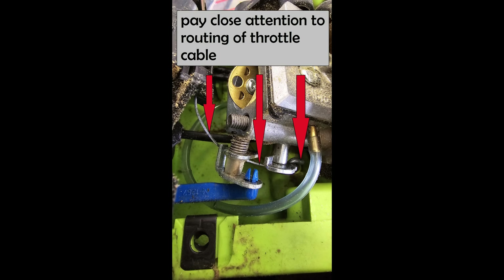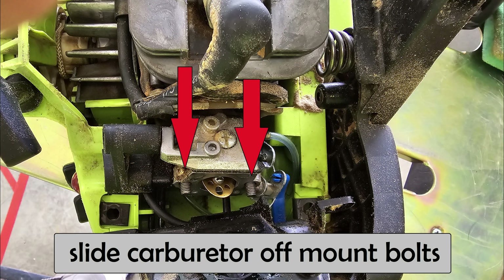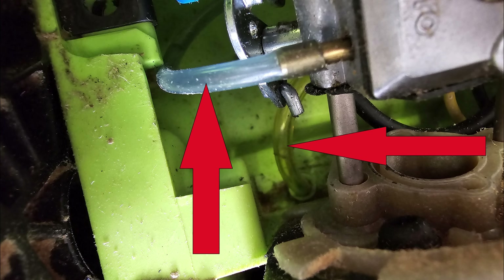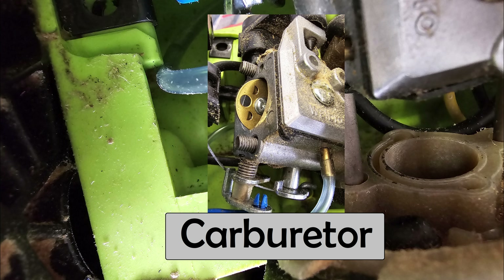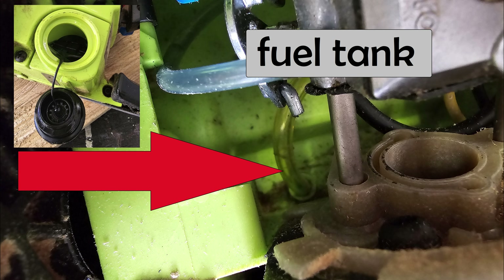Before you go any further, pay close attention to the routing of the throttle cable. During reassembly you want to make sure it goes in the same place. You can now slide the carburetor off its mounting bolts, and you'll have access to all the different fuel lines that you want to replace — they go to the carburetor, the priming bulb, and into the fuel tank.